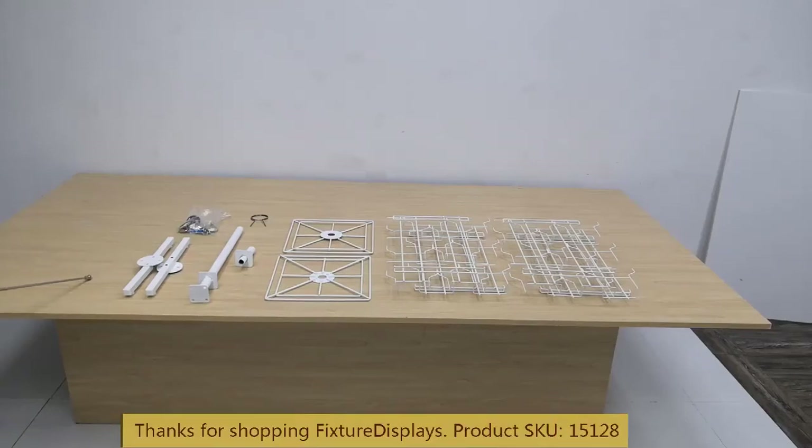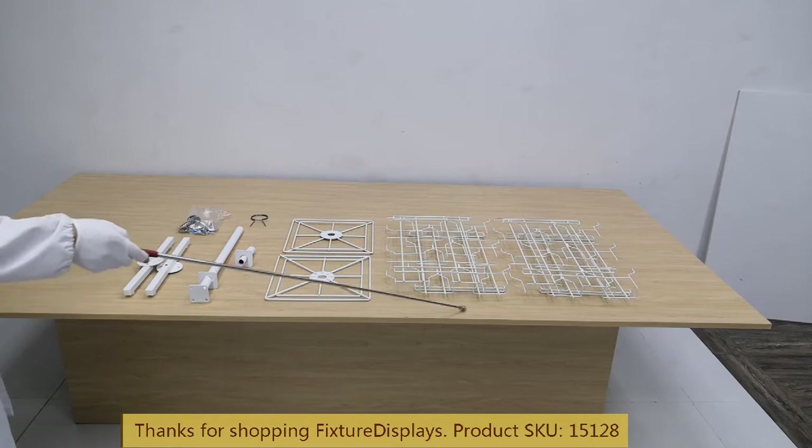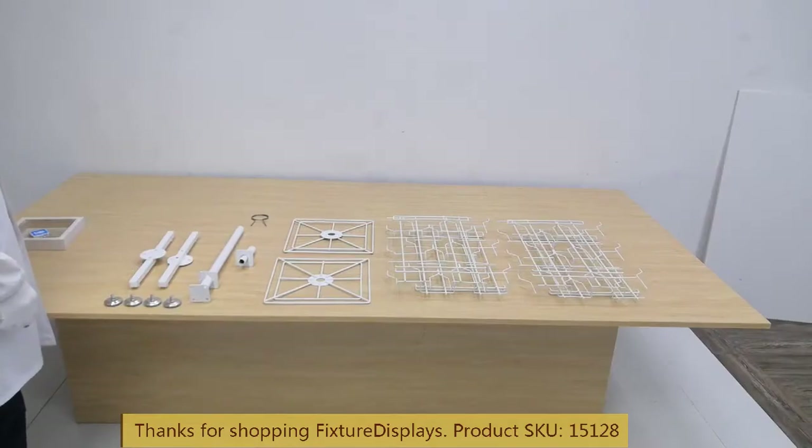Thank you for buying this 151128 greeting card display from Fixture Displays. In this video we're going to show you step-by-step instructions on how to put this together. The components include the cross base, lower tube, top tube, pigtail sign holder, hardware bag, two hubs, and four panels.